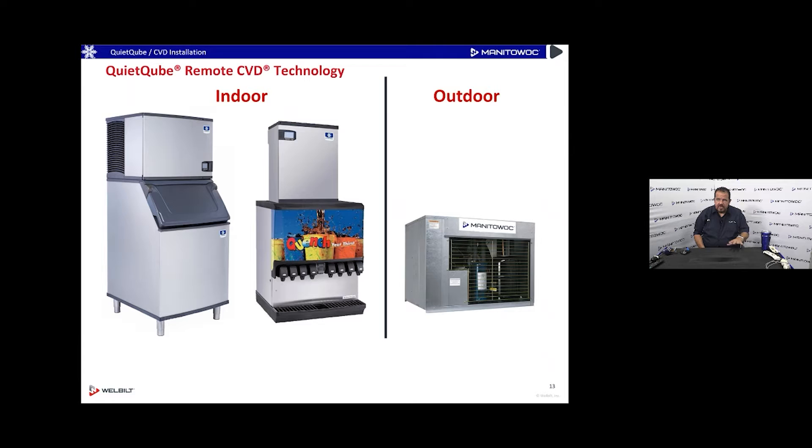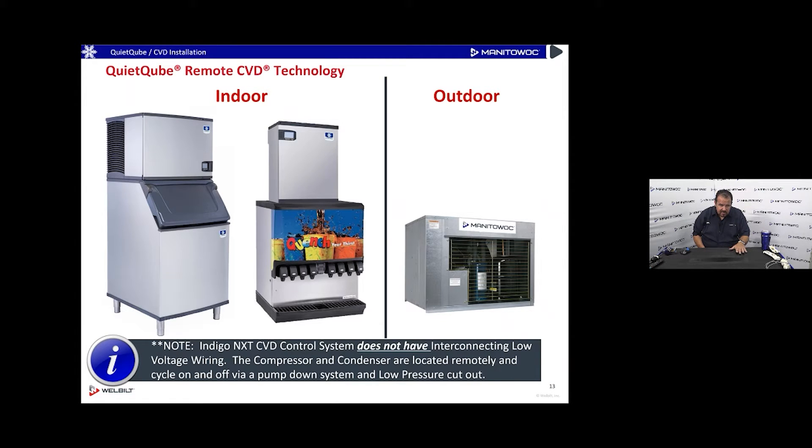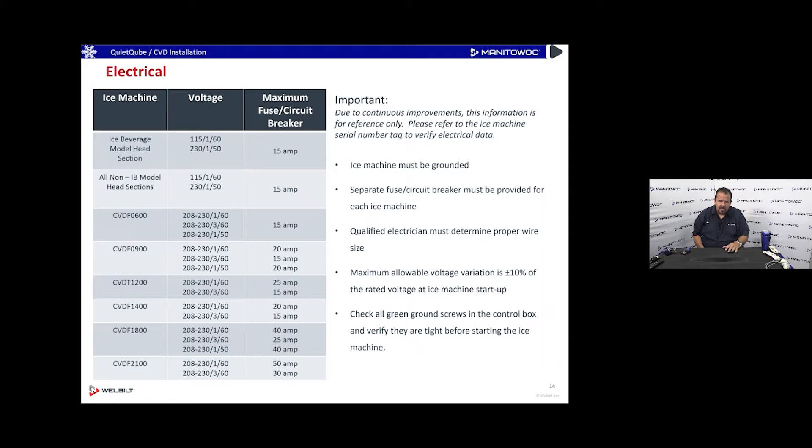New for the Indigo NXT ice machines: there is no interconnecting wiring between indoors and outdoors. On the previous Indigo machines, there was a 24-volt thermostat wire that ran between indoors and outdoors — that does not exist on the Indigo NXT. So if you order a line set and notice thermostat wire included, you can discard that wire if you're installing an Indigo NXT. On a standard Indigo machine, you would still need that wire.